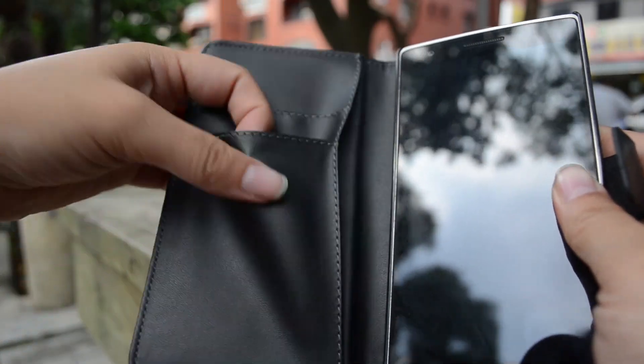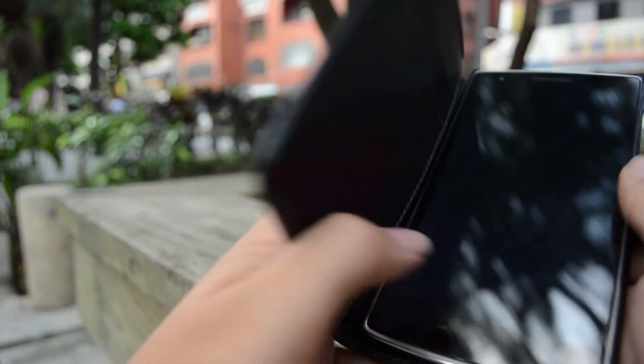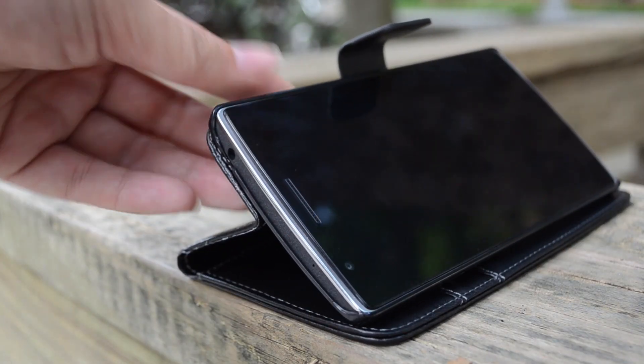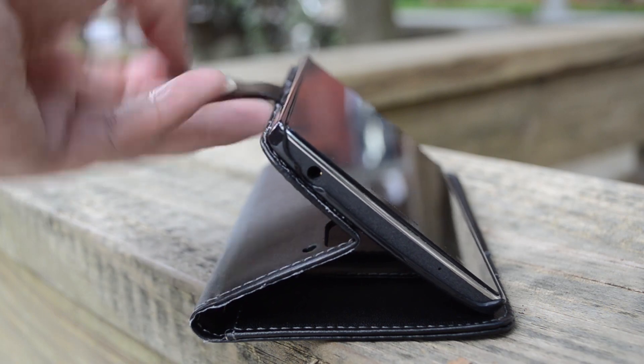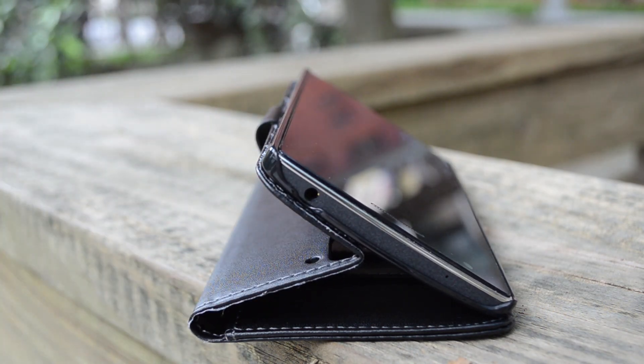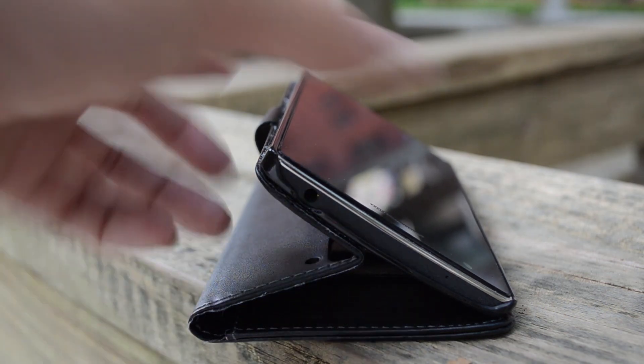You have two spots for your cards in here and another little back area. If we want to consume some media, it has a very good angle to it — though this flap is kind of in the way. You can kind of tuck that away. Very nice premium feel.